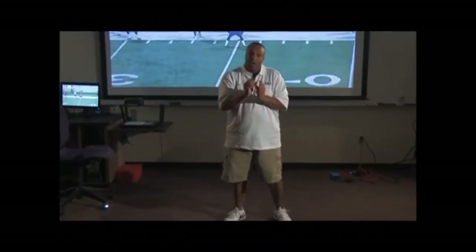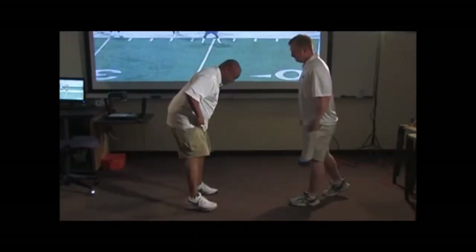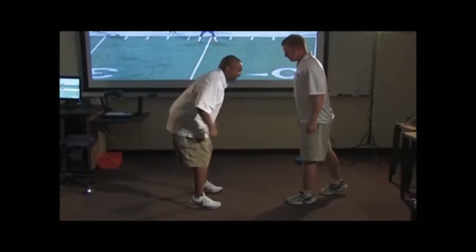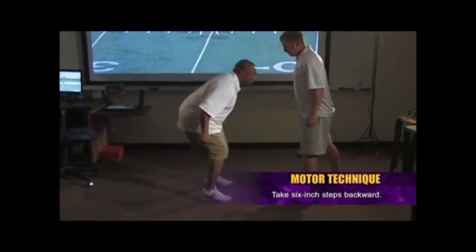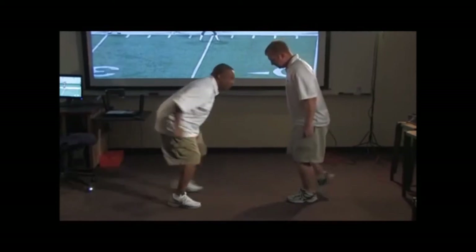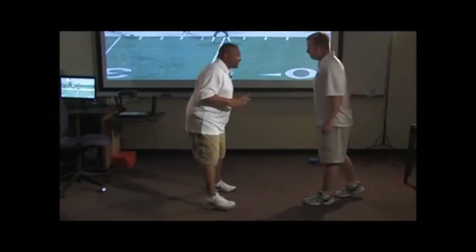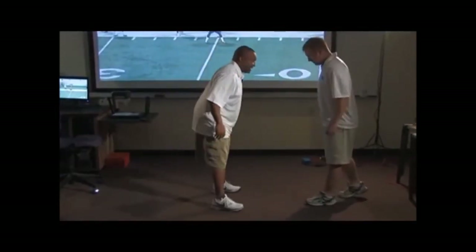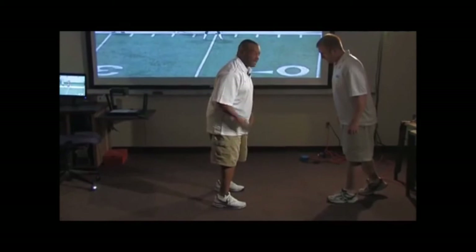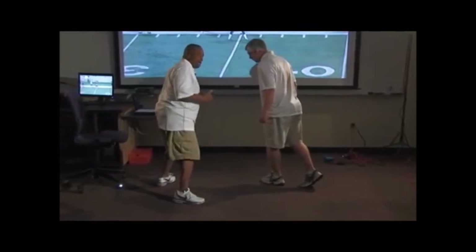We start off by teaching what we call a motor technique, which is a six inch step. We ask them to put their feet parallel, right up under the armpits, and take six inch steps backwards. When the receiver moves, my eyes are on his waist down to his knees. When that flinches, we motor back six inches at the same time — staying down, staying square, eyes are down. Whatever side he releases to, the ball's in there.